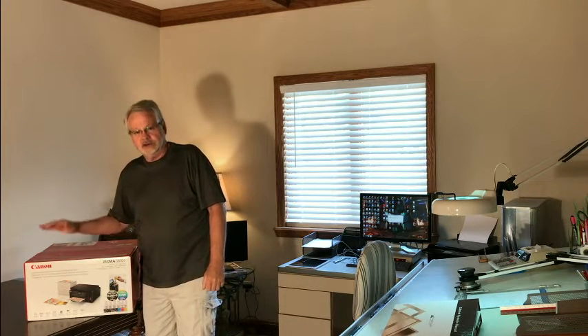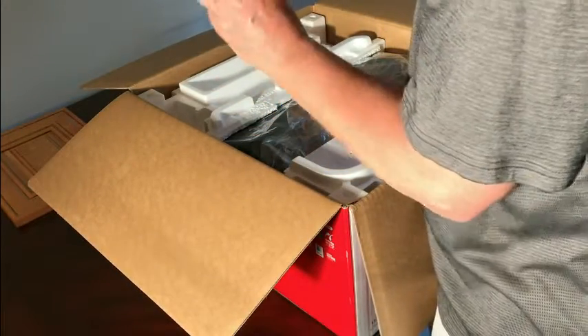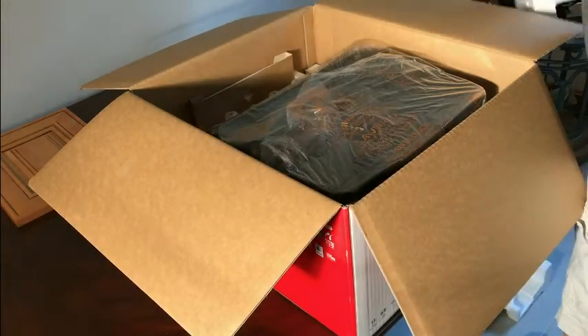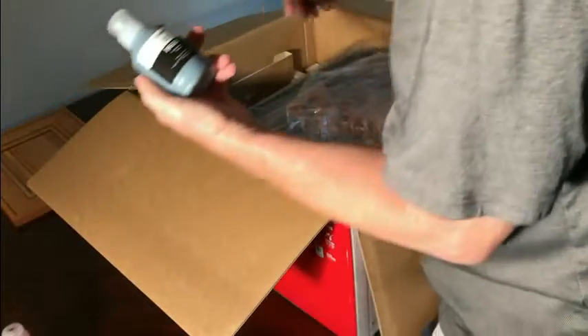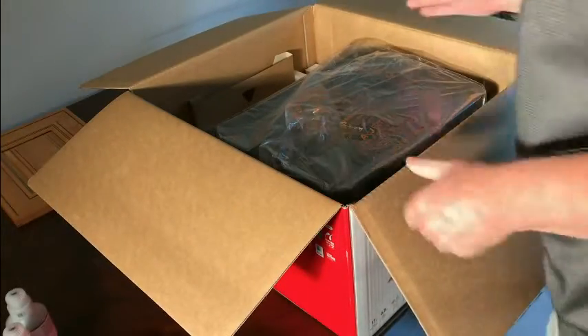Let's open this baby up and see what it actually does. In opening up the box, we found that there is a cord right on top, some type of cartridge, and a piece of Styrofoam. The ink bottles are down in here — pretty nice sized bottles. Look at the size of those black ones. Another cartridge, user manuals, and the printer.